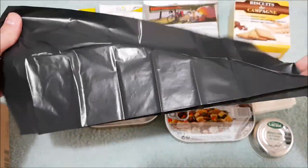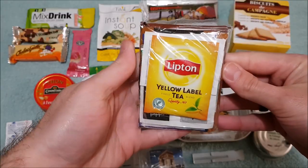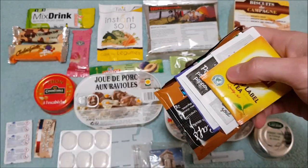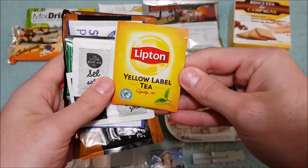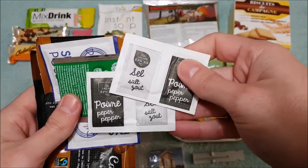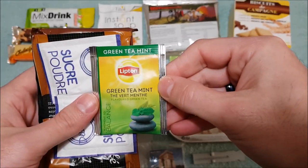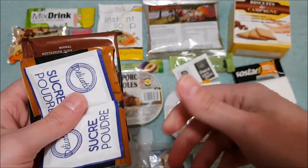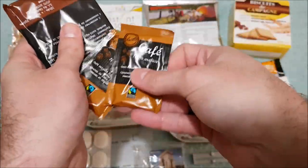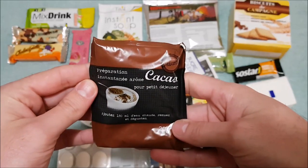There was also a little rubbish bag inside the stove box. And finally our accessory pack: a Lipton tea, two packets of salt and pepper, a mint green tea, two sugars, two coffees, and a cocoa beverage drink. There's a fair amount that you actually get in these rations.